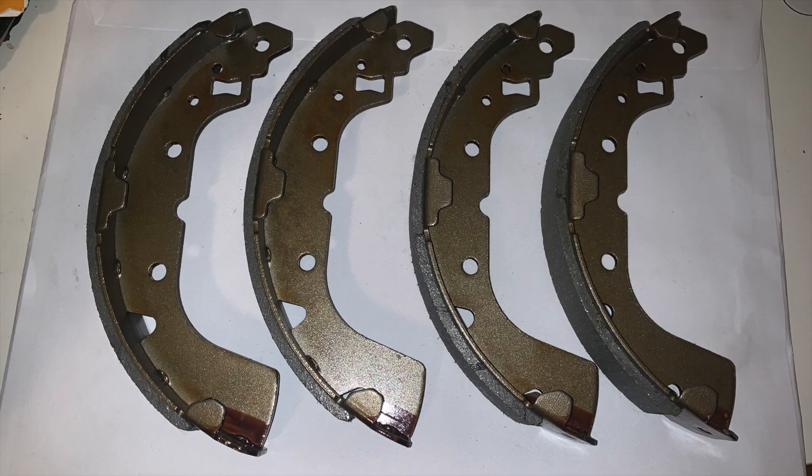Here's what my replacement shoes look like. You should notice that the shoes are all 100% identical — front, back, left, right are all the same.